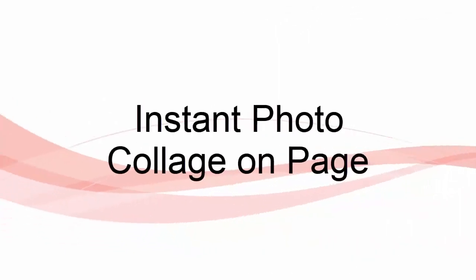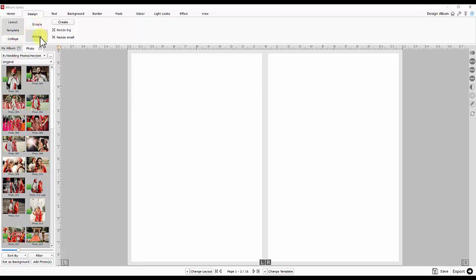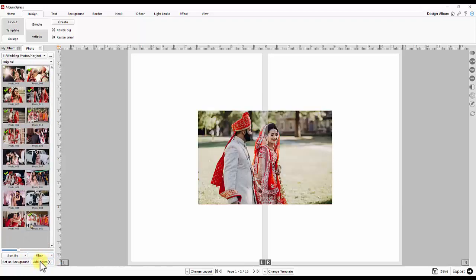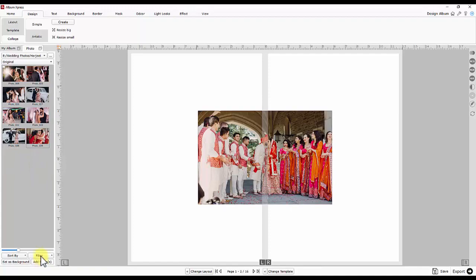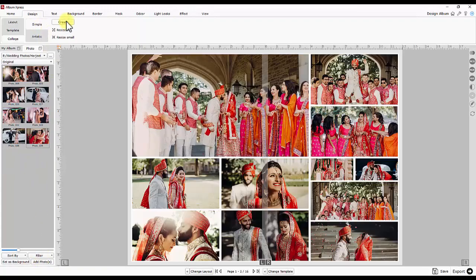Instant photo collage on page. There are two styles, simple and artistic, to design a photo collage. You may filter to unused photos and just add them in. Choose the collage style. You may try more combinations by clicking create.